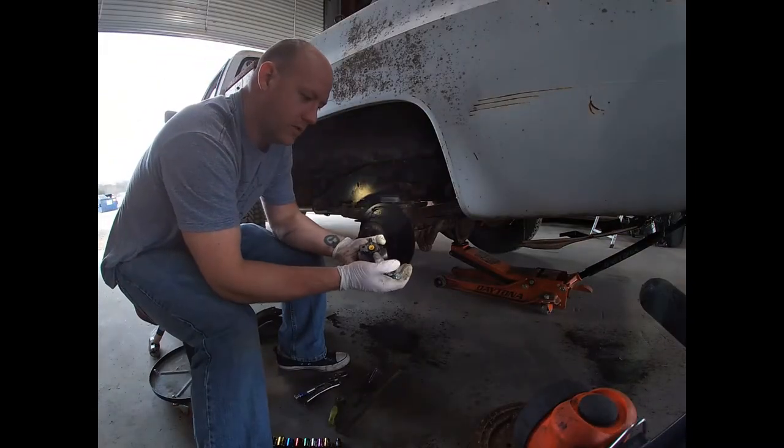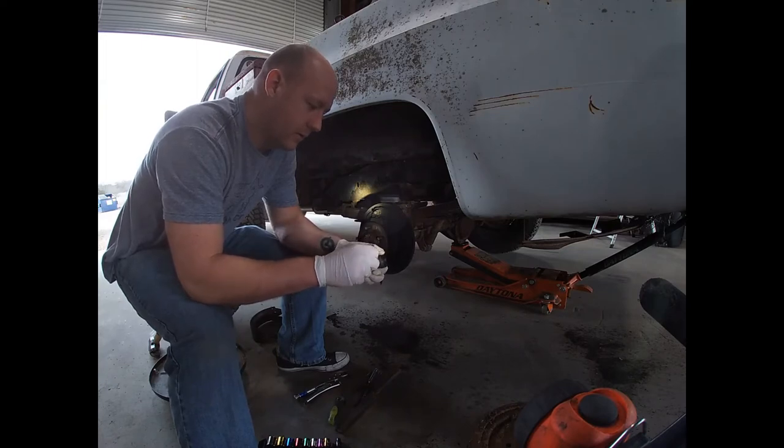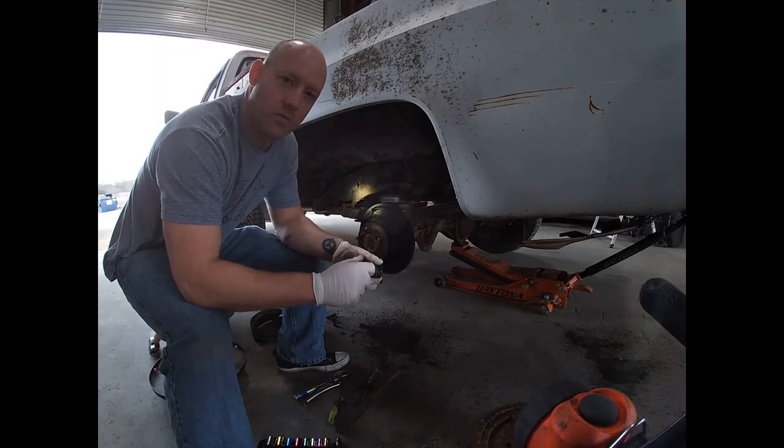I found a handful of bolts that fit in here, so now I can break that one that's rounded off.